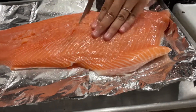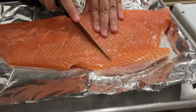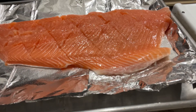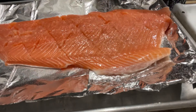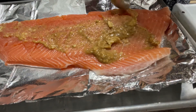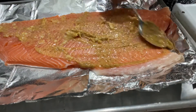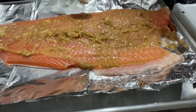I'm going to start cutting up the salmon so that it can cook all throughout and the seasoning can reach all the way inside. Then I'm going to put my seasoning all throughout the salmon, making sure to fill in all of those cuts. Then I'm going to add my vegetables and season them with some olive oil, salt, and pepper.